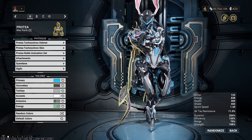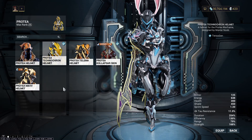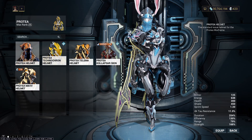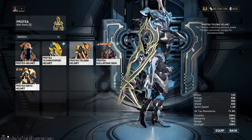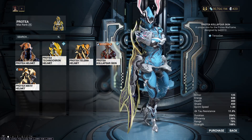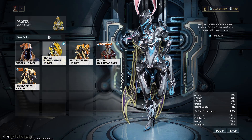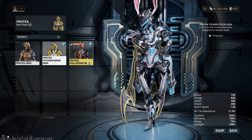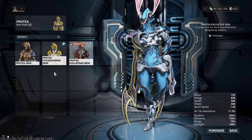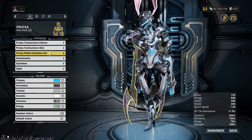Protea is beautiful. When the new TennoGen came out, I got the Technocron helmet and skin. That's base Protea, that's Technocron, and this is the Talima helmet. I also like this helmet, to be fair. There's a lot of beautiful skins for her, but I definitely liked the Technocron the most, so I had to pick that up. There's one other skin you can grab there, but I like the Technocron more, so that's why I'm running that.